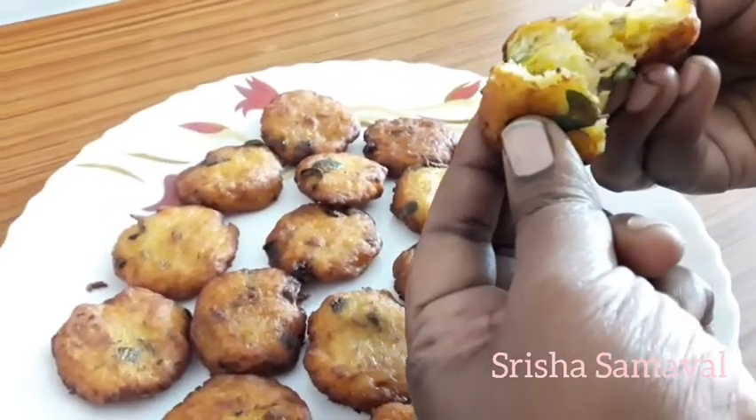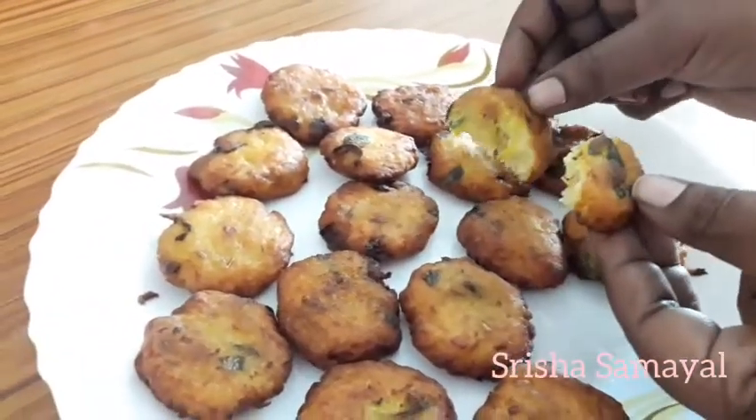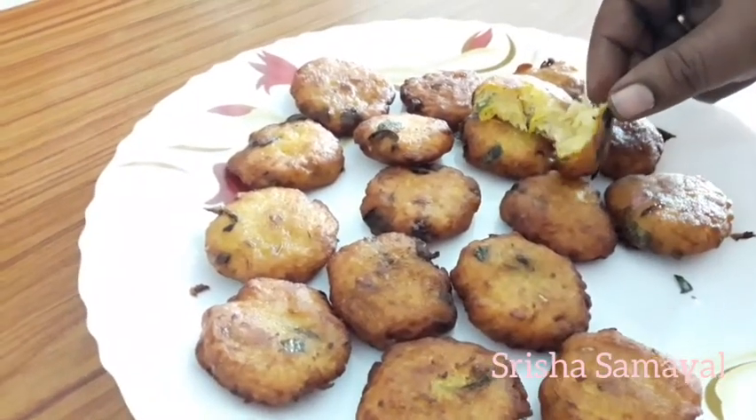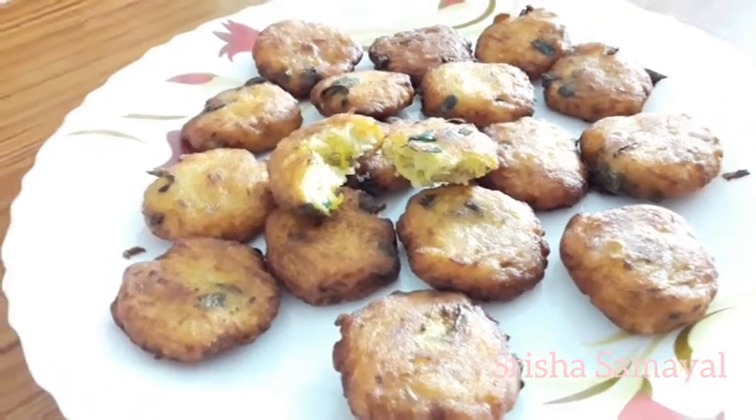If you don't have a knife, you can use a knife to cut. Please try this recipe. Subscribe and share this video. Thank you, friends.